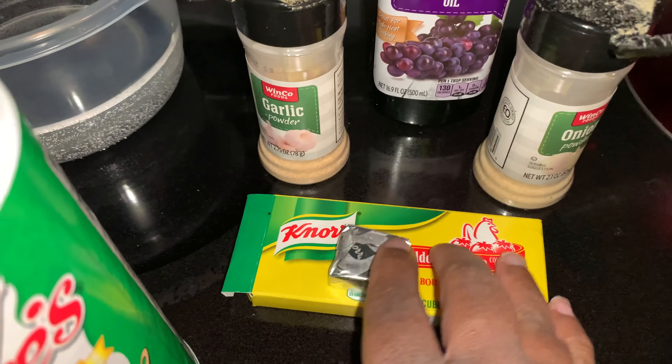So this is my fajita chicken that I showed you earlier. These are the seasonings I'm using: Creole seasoning and one chicken bouillon cube just to bring more chicken flavor, since it's already seasoned fajita. I also added onion powder, garlic powder, and a little bit of grapeseed oil into the chicken.